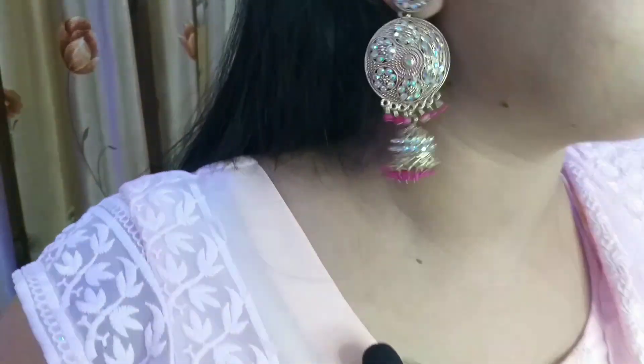This is a long statement bright earrings, which are very beautiful and stylish. You can style them with any outfit, and this is just 333 rupees.